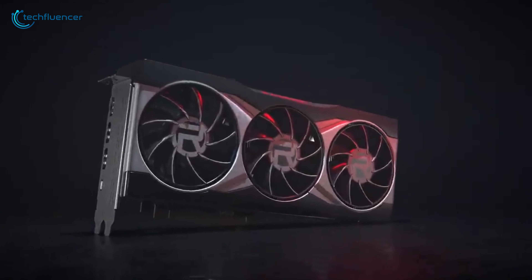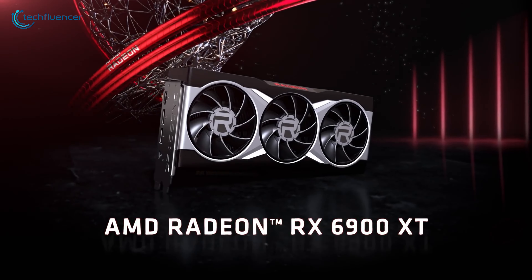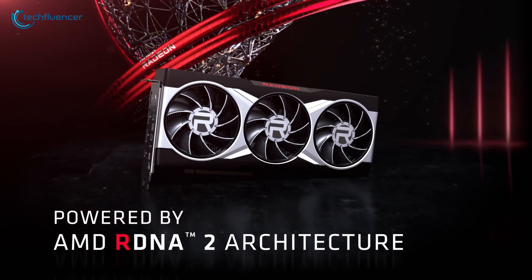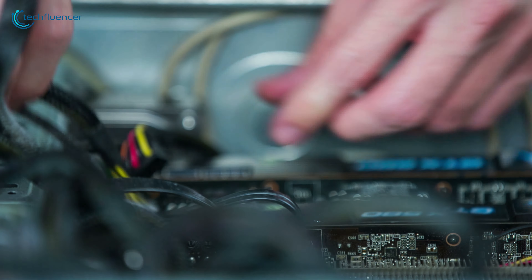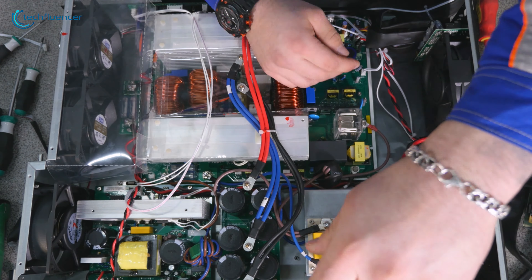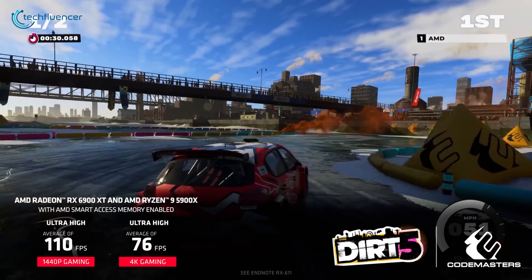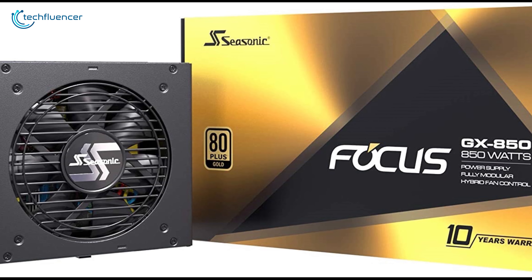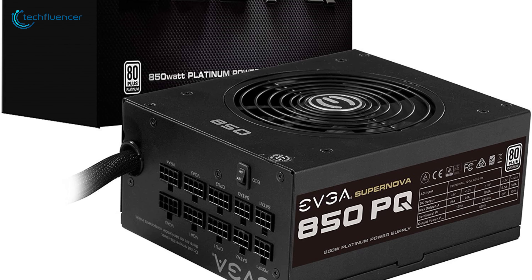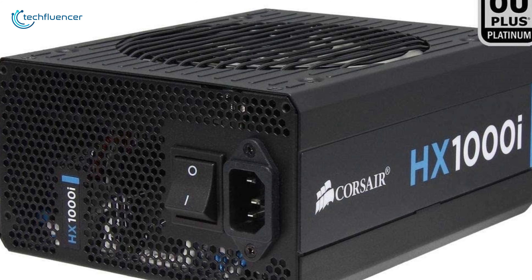GPUs are getting power hungry with every new release and the RX 6900 XT is no exception. To power this beast up along with the rest of your components, you will be needing a reliable PSU that can keep your entire system safe even on intense gaming and rendering. So in today's video we are going to showcase five of the best PSUs with reliable power delivery that you can get for your RX 6900 XT.